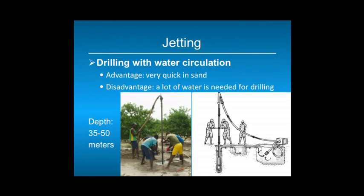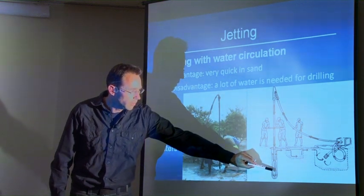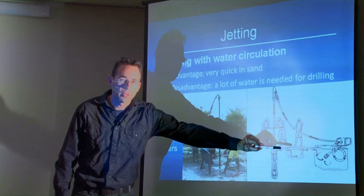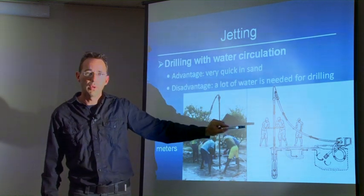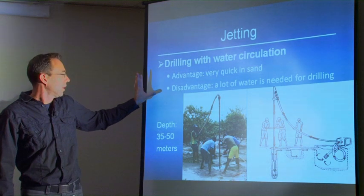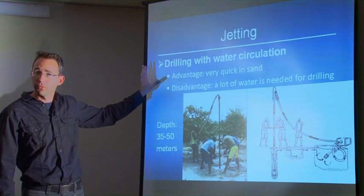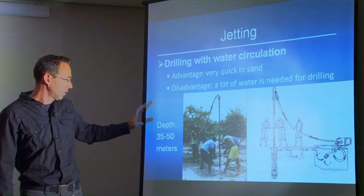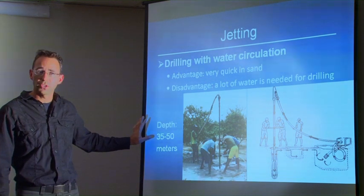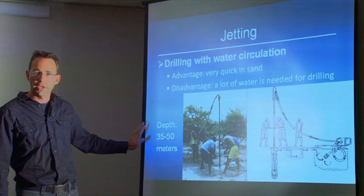Jetting drills with water circulation. Water is injected into the jetting pipes, and at the bottom it turns around and comes up in the borehole carrying the cuttings to the surface. The cuttings settle in one of the mud pits, and the water is recirculated back into the well. Jetting is very quick in sand, though the disadvantage is that it needs a lot of water. A key advantage is that you can drill a 40 to 50 meter water well in one day. The drilling depth for jetting is 35 to 50 meters depending on the geology. In sandy Sahel regions like Chad a 50-meter well is possible, but in clay-heavy areas like Ethiopia, jetting may not be the right technology.